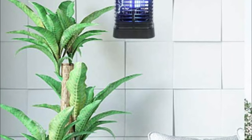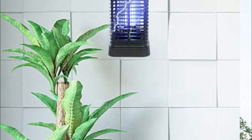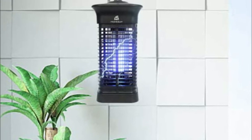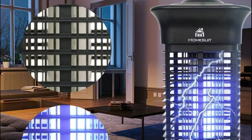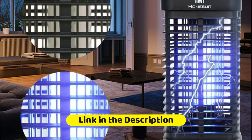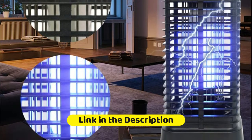The Homesuit fly zapper uses no chemicals, insecticides, or harmful sprays — only the effective current which electrocutes mosquitoes upon contact. Its waterproof design reduces restrictions for both indoor and outdoor use. No matter the weather, sunny or rainy, just put the mosquito trap in the place you need it.